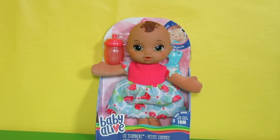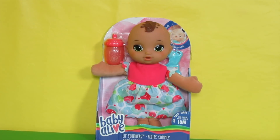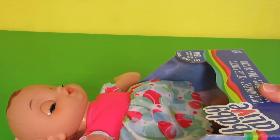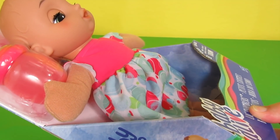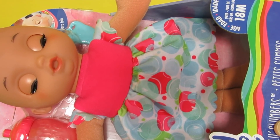Today we are going to unbox the Baby Alive Lil Slumbers Baby Doll. This doll is great for 18 months or older, and as you can see, when she lays down her eyes close, when she sits up they open up. Let's unbox this and I'll show you everything that she comes with.